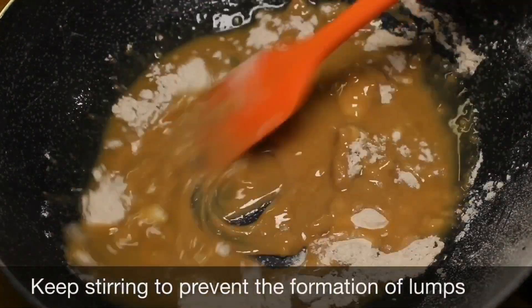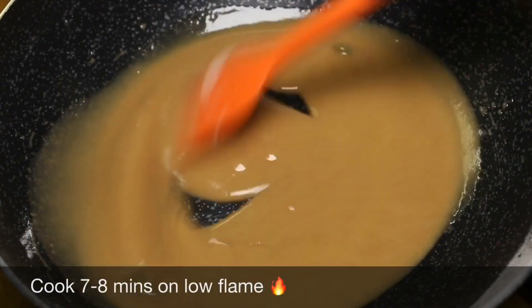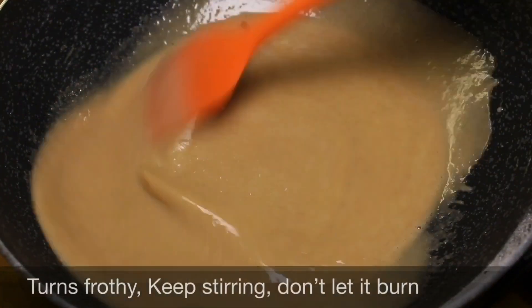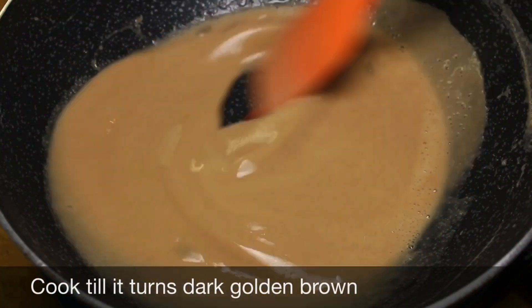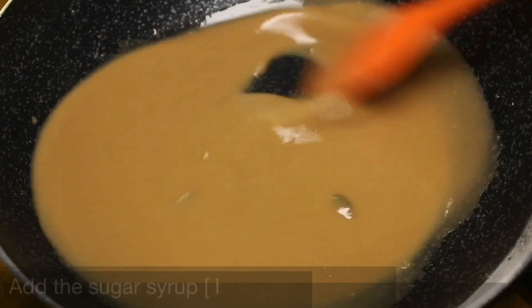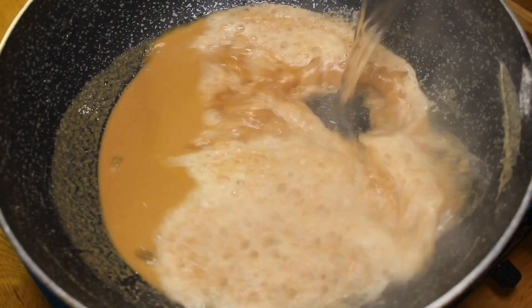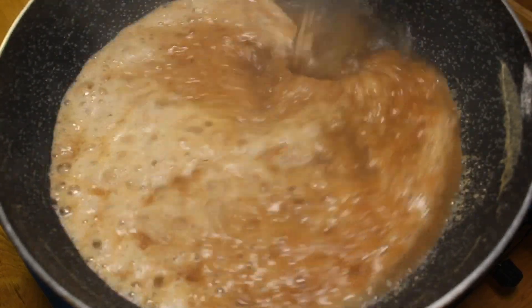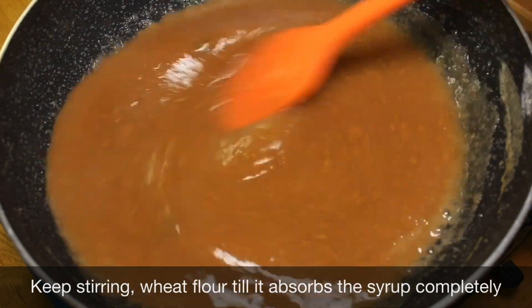Keep stirring to prevent the formation of lumps. Cook for 7–8 minutes on low flame until it turns frothy. Keep stirring — don't let it burn. Cook until it turns dark golden brown, then add the sugar syrup. Be careful, it will splutter. Keep stirring until the wheat absorbs the syrup completely.